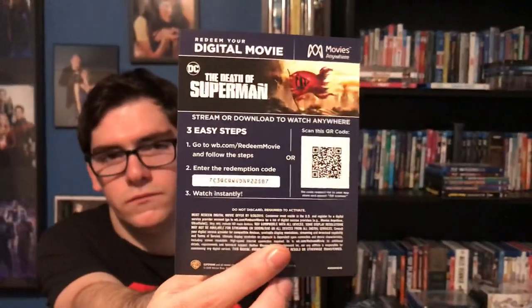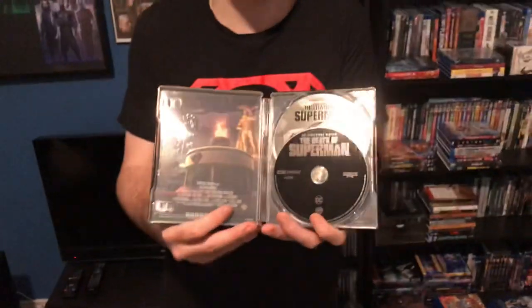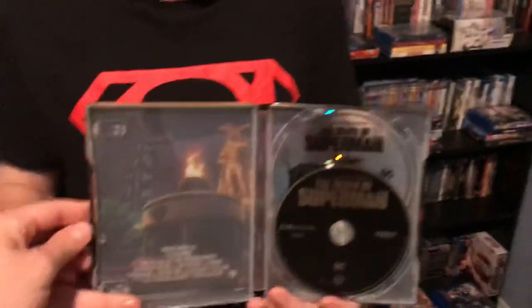This offer expires September 30th, 2019, so you're good there. Here's the 4K Blu-ray disc, and then the Blu-ray disc is behind it.